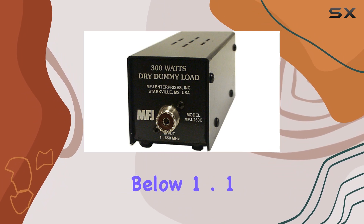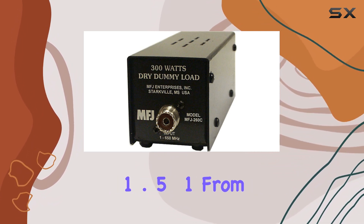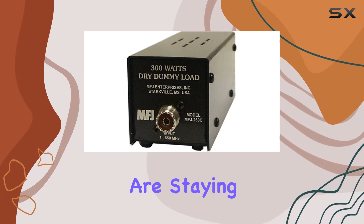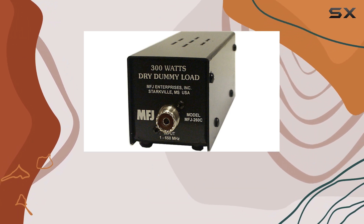With an SWR below 1.1:1 up to 30 megahertz, and only hitting 1.5:1 from 30 to 650 megahertz, you can trust that your signals are staying clean and efficient. Overall, the MFJ 260C dummy load is an absolute game changer for testing and tuning your radio setup.